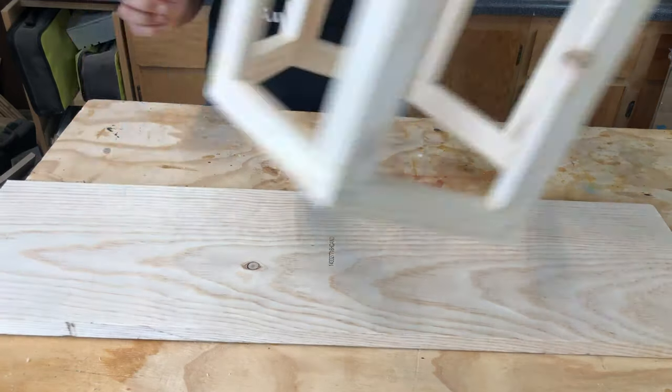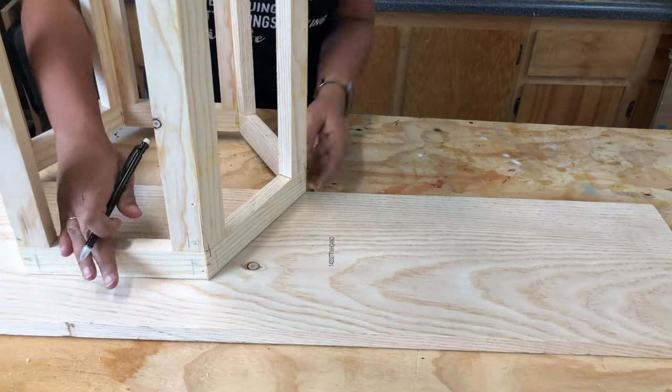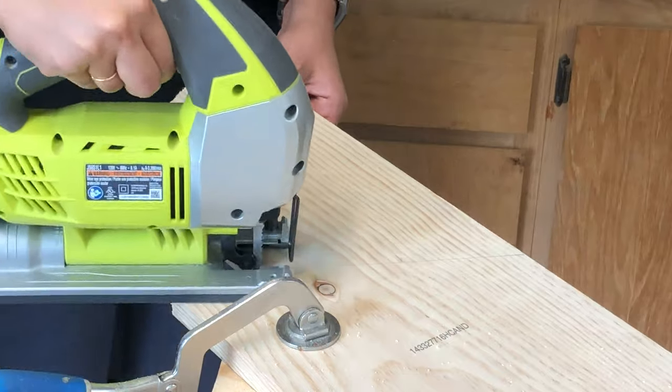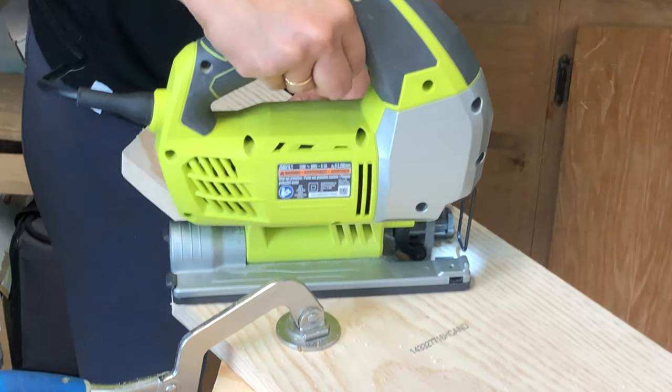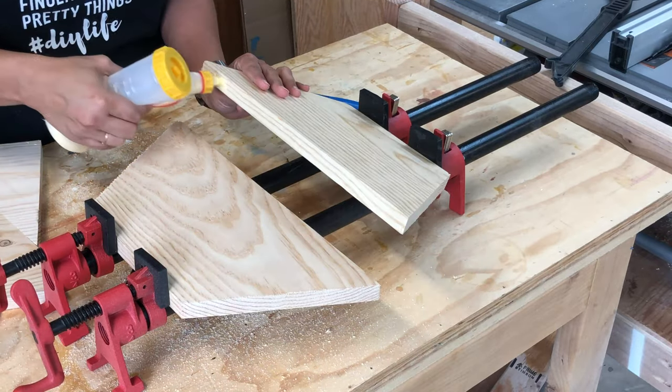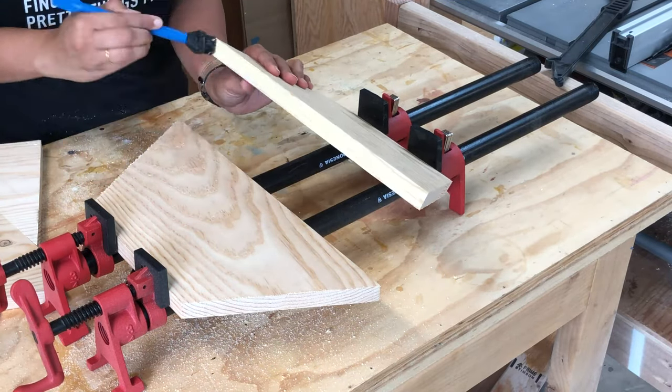To cut the top, I used the hexagon frame I built to trace out the top on the remaining piece of the 1x10 board, then cut it out using a jigsaw. The top is made of two pieces, so I glued them together and let them dry overnight.